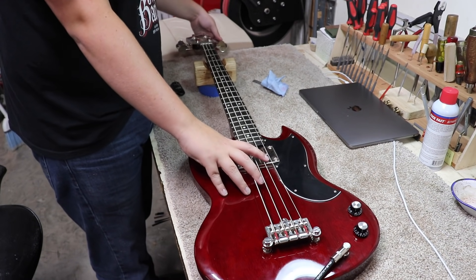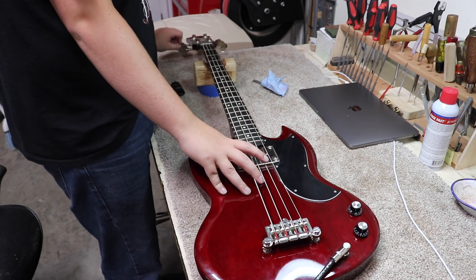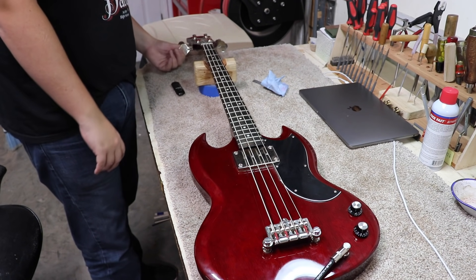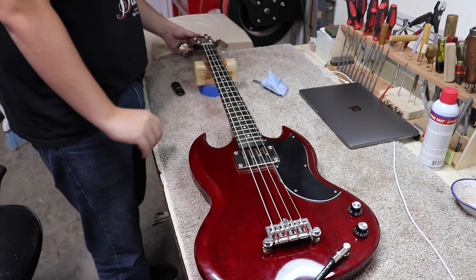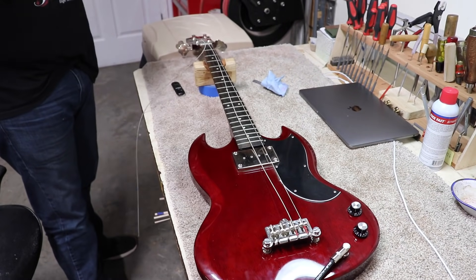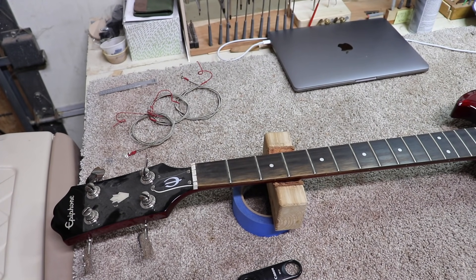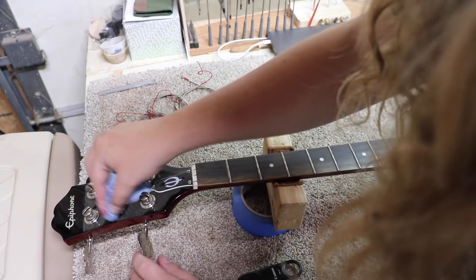I don't know if you saw how dusty the headstock was, but when I picked this thing up and rubbed my finger across where the name is, it kind of felt like Indiana Jones unearthing some ancient relic. The headstock's really dusty. You can see how dusty that was — you can see where I rubbed off to see it. I'm going to clean that up real quick.